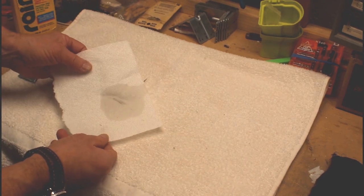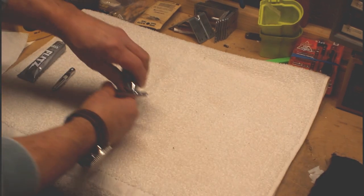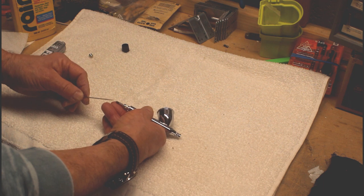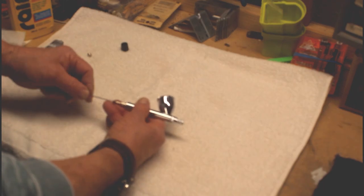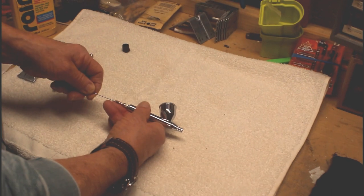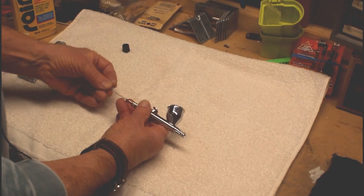We had some of the polish compound come off with it, so that should be adequate. That should go back in — and there we go. This should be good to go now.